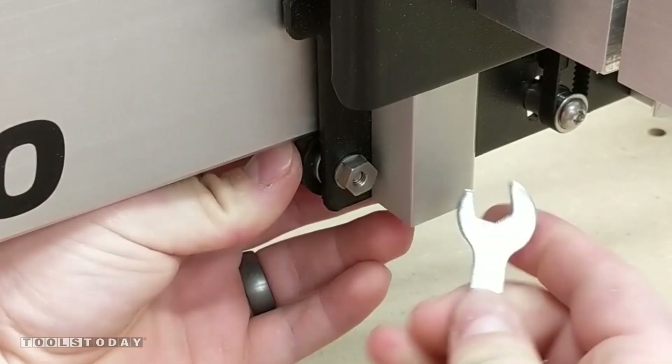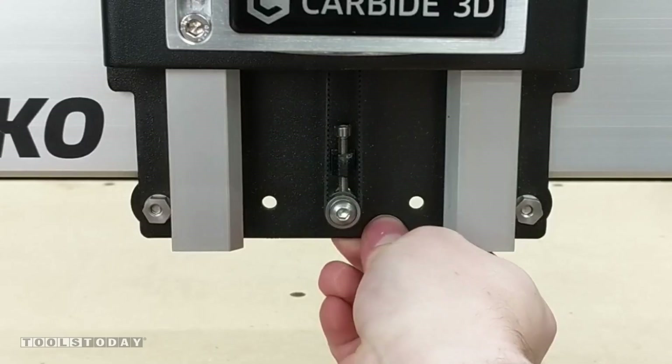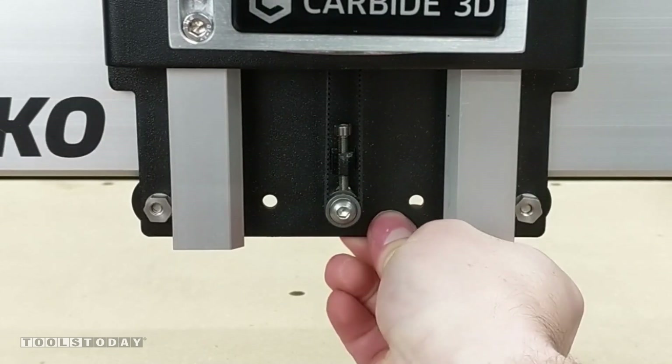Next, tighten all of the V wheels using the eccentric nuts. Tighten until it's hard to stop the wheel when holding it with two fingers. There should be no front to back movement when the V wheels are properly tightened.